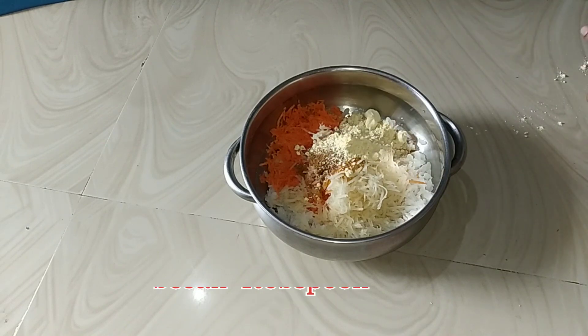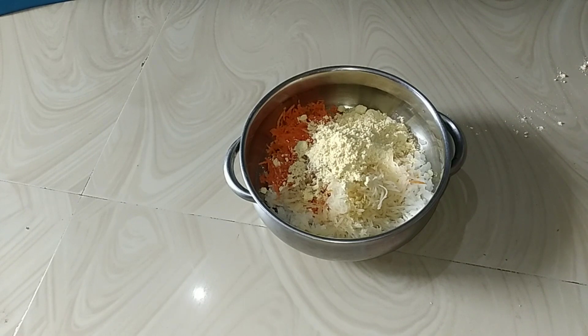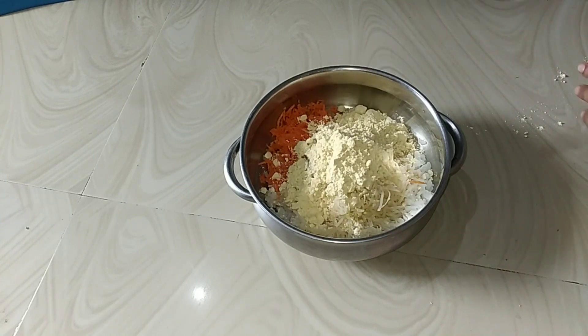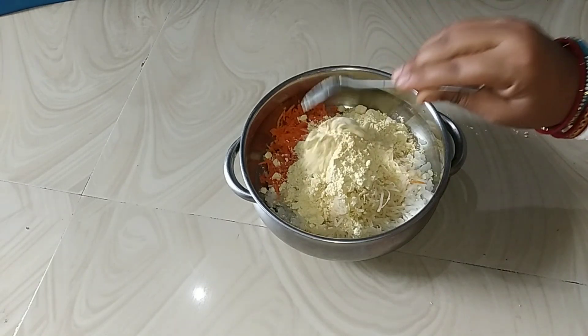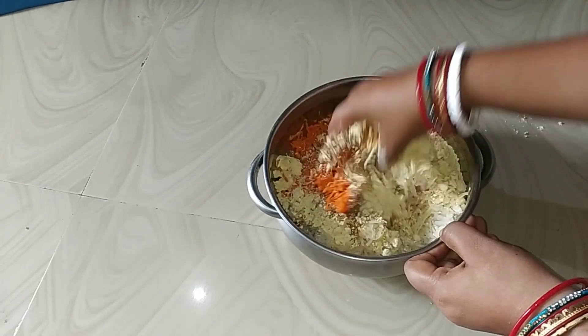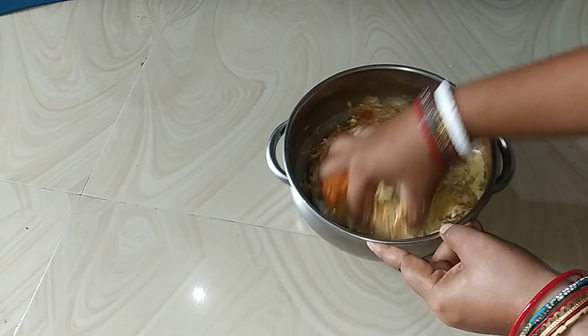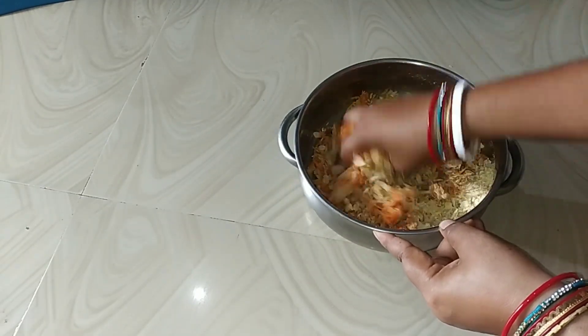We are going to determine that there are more than four or four. We are going to get this one and we are going to get the binding of the binding. So, if the binding is small, it is going to be done.